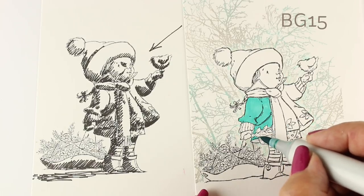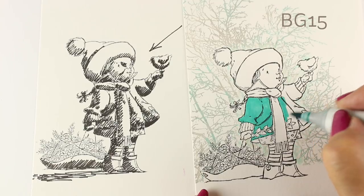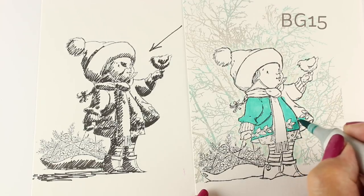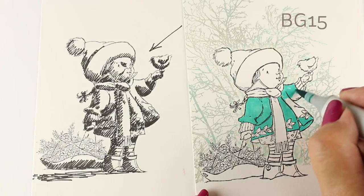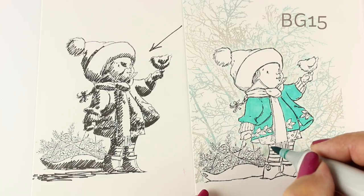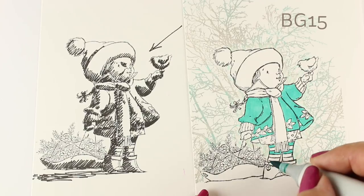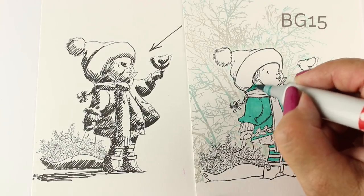It's just a matter of getting a suggestion of a background in there. I'm known for my backgrounds — people say they scroll down my Instagram and know it's me because I've got crazy backgrounds. But this is one way to get a very soft, very realistic-looking background without actually having to know how to draw one. You can just do it with stamps and ink, and these background stamps from Penny Black are fabulous for that.